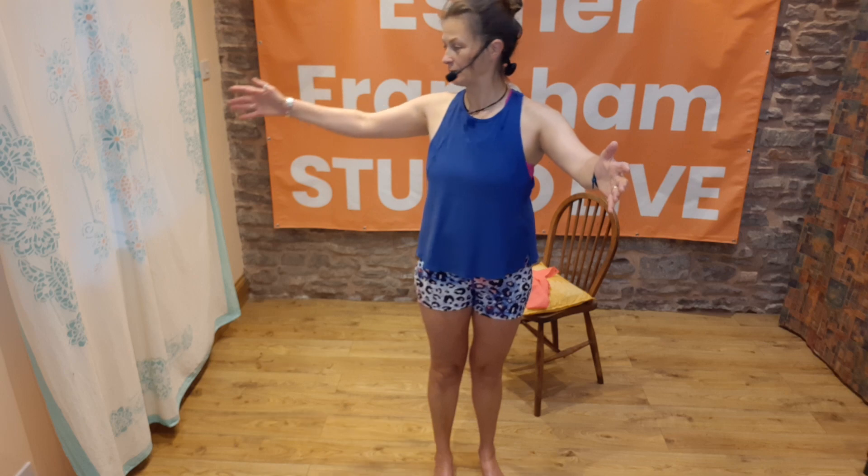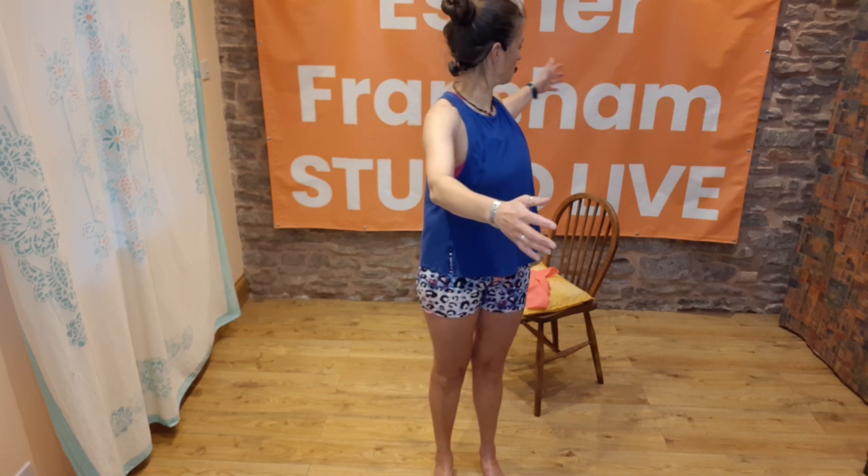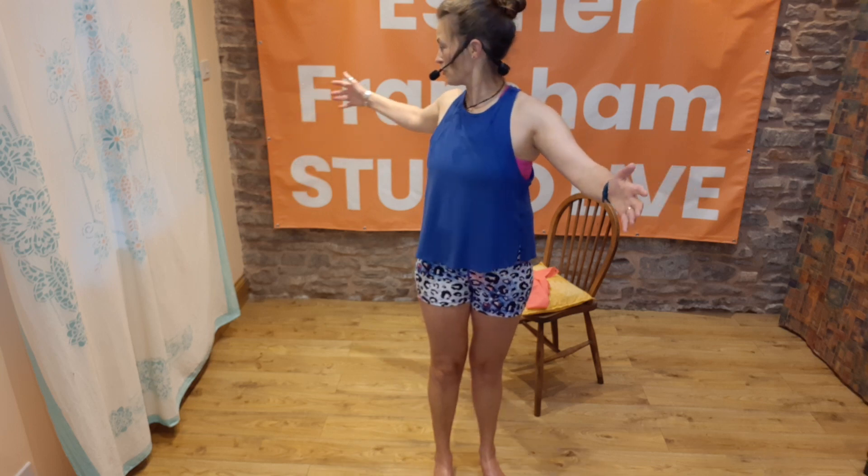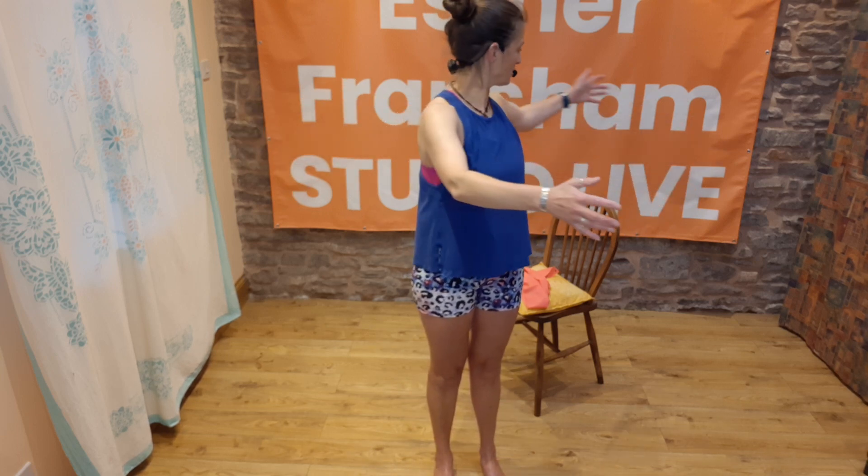So turn those hands round, lift up and press those hands away — do two more of those. As you press the hands away, feel that lovely lengthening underneath your arms. Once more, bringing the hands right up and pressing them right away. Give your shoulders a little wiggle, lift up, open out and come back. This time open just one arm and watch the hand go, then take the other arm out and come back down — getting a little bit of rotation into the back, which is really important first thing in the morning, midday, or last thing at night, wherever you are in your day watching this.